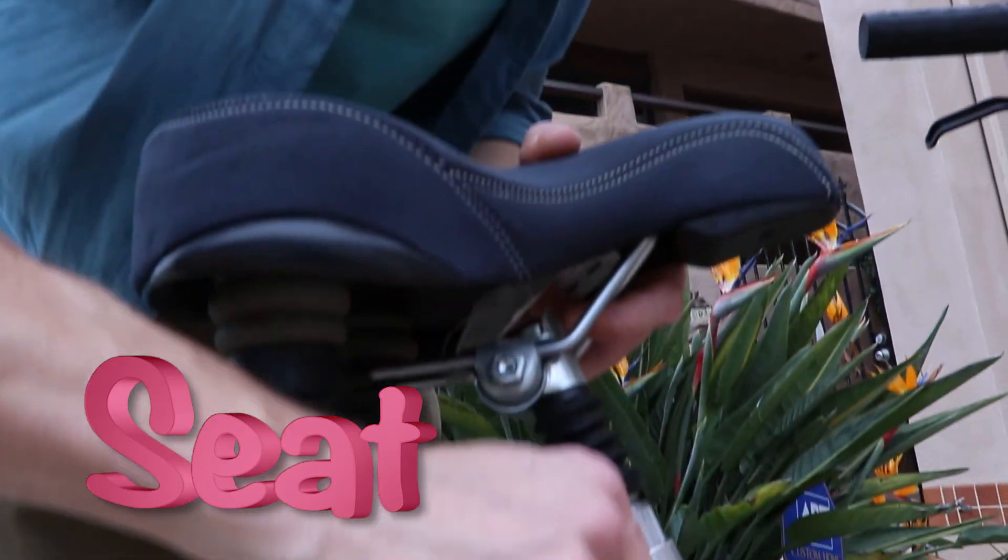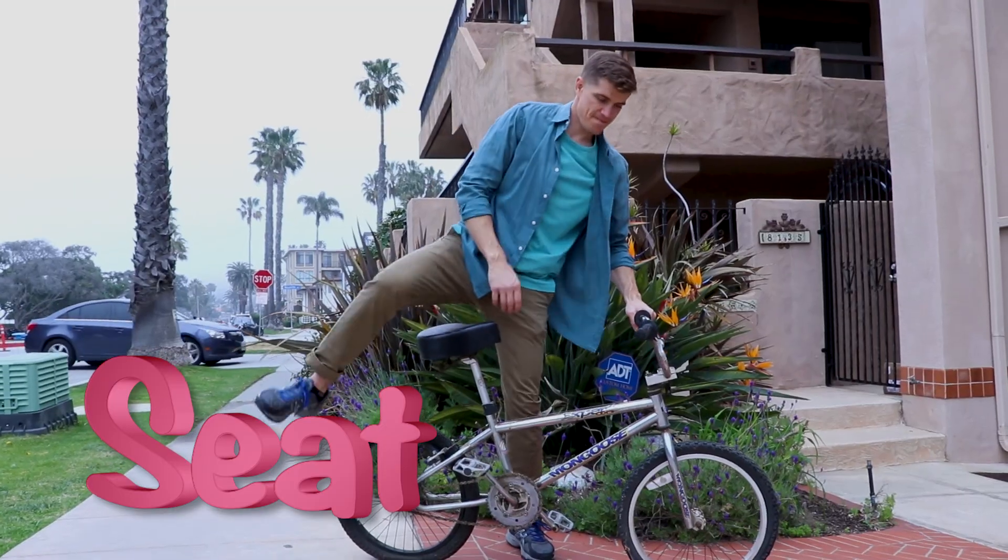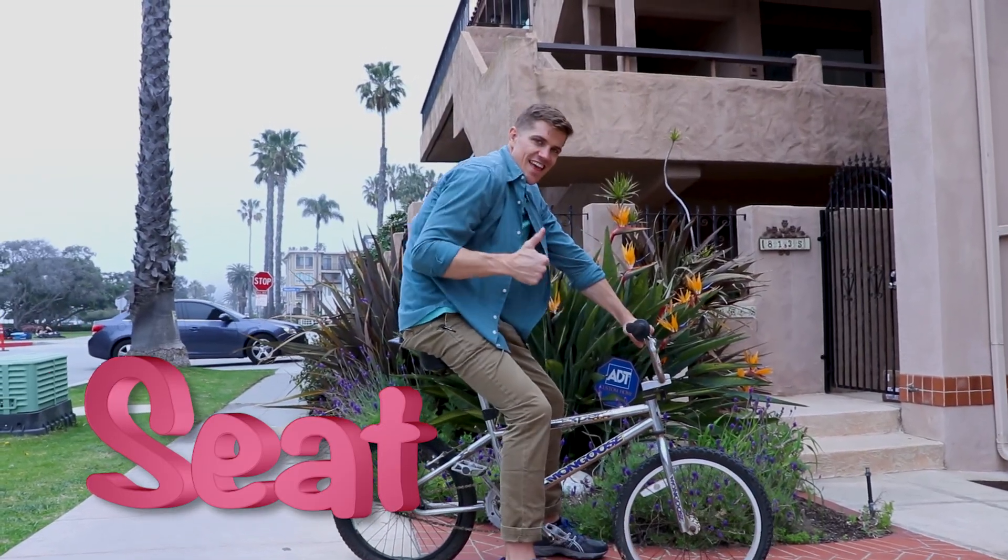Next thing we need to check is the seat height. Not too low or too high, but in the middle just right. Both feet should be flat on the floor to help with the balance, movement and more.